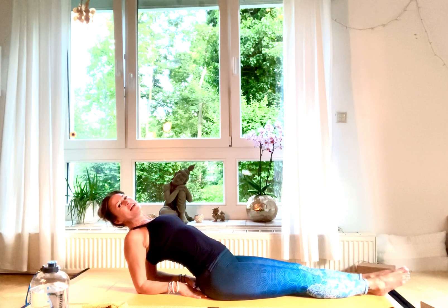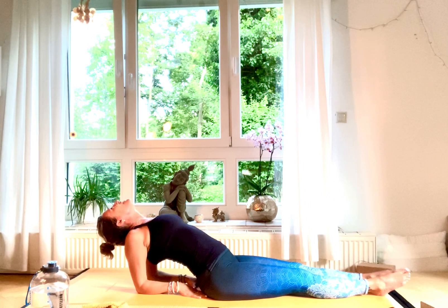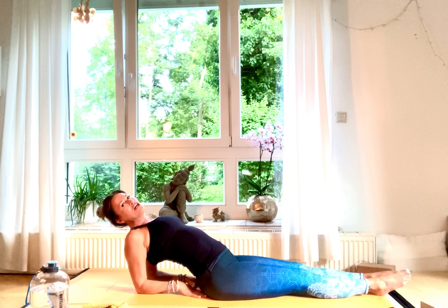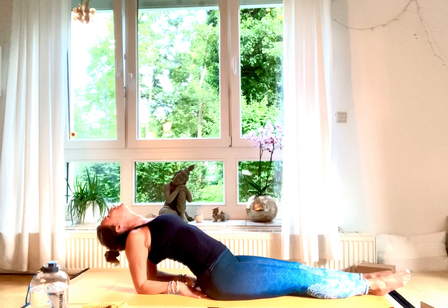Maybe this is the right moment to send a big smile to every cell of your body, and envision that every cell of your body is smiling back at you.